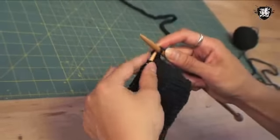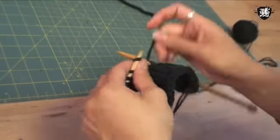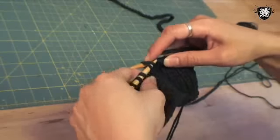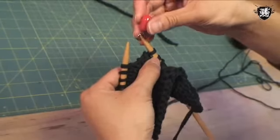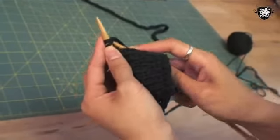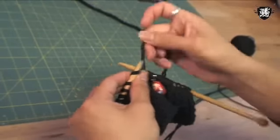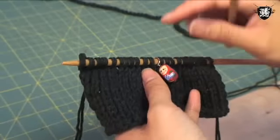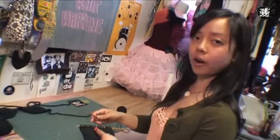I've knit my 10 rows and the next step is to start my decrease row. I'm going to knit 10 stitches, and now I'm going to do a slip slip knit decrease where I will slip 2 stitches knitwise, place them back on the left hand needle and knit them together. Then I will place a stitch marker and knit 2 stitches together, and continue knitting to the end of the row. The stitch marker helps keep your placement so you know where to decrease without having to count your stitches all the time — it will always be 2 stitches before the stitch marker and right after the stitch marker.